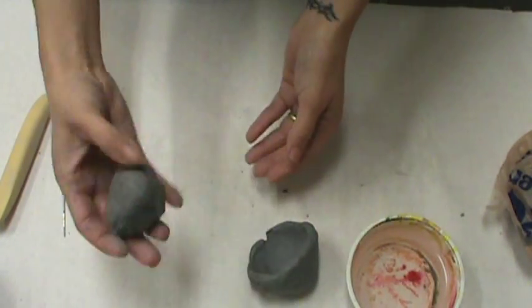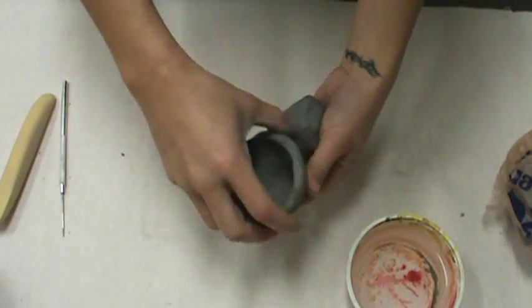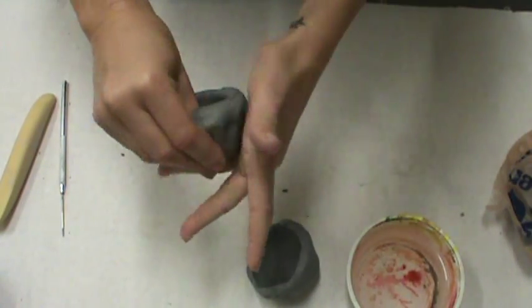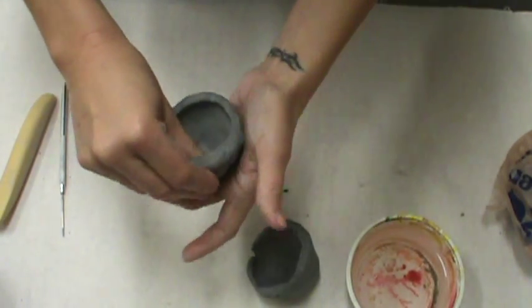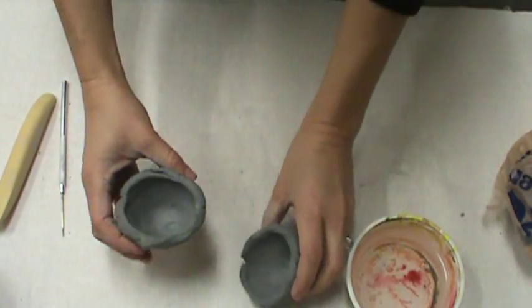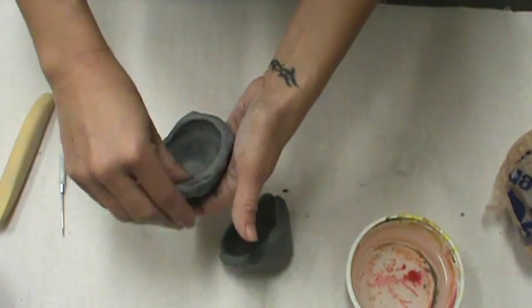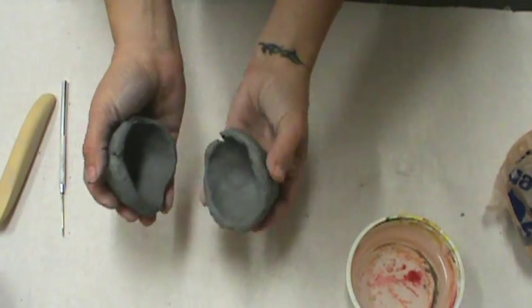I've got this bowl done. Now I'm going to take this chunk of clay and make another bowl. My goal is to make the mouths of the bowl the exact same size, so I'm going to push my thumb in, keeping it cupped in my hand. It's better to go smaller than too big — you can always widen it a little later. Now I have two bowls. I'll measure them; one is a little bigger, so I'm just going to smush around the edge here to widen it out.